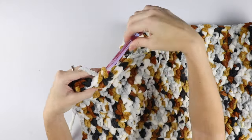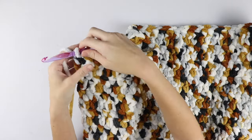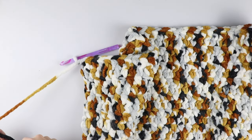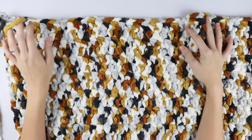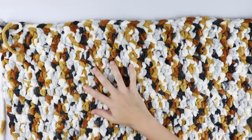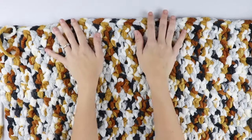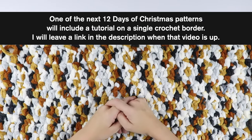Once you reach your last row — row 53 — cut your yarn leaving a long tail so you can weave in your ends and tie off your work. I chose not to create a border because I'm not a big border person, but if you have wonky edges or just want one, you can do a simple single crochet border. Just note you will need more yarn if you decide to do that.